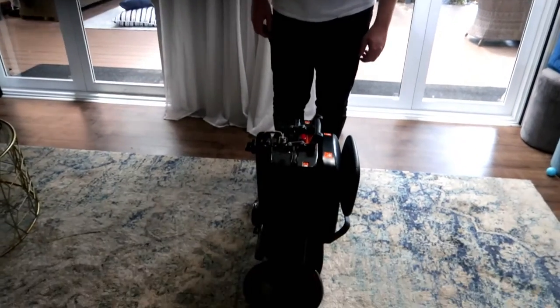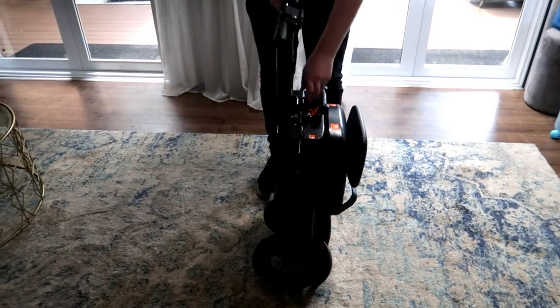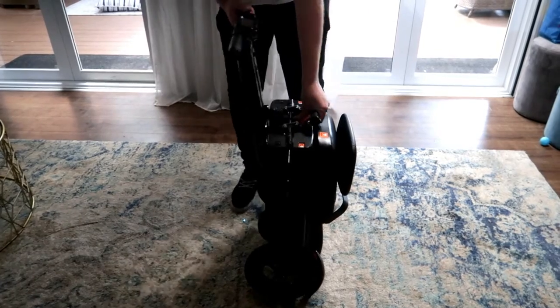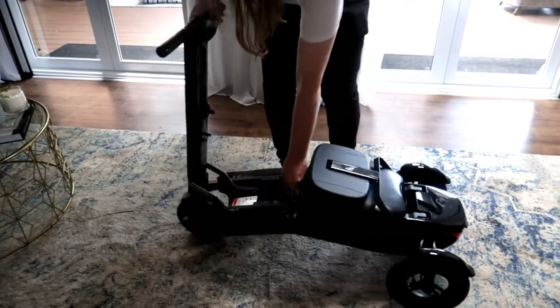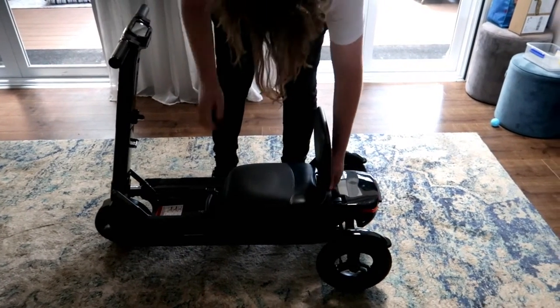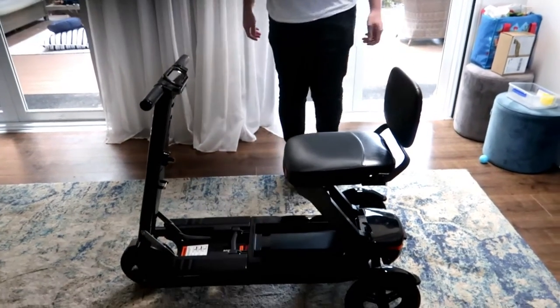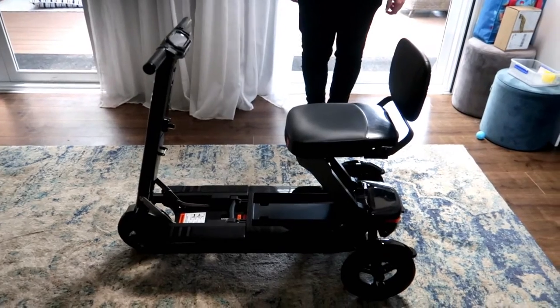Josh is going to show us how to open up Pa's new scooter — super easy to unfold. Lock in the little handlebars first, then push this little red button and it folds out and locks into place. Lift up the seat from the back, not the front, and there you go — that easy. Now Pa can jump on — give it the demo, hop on, start her up.